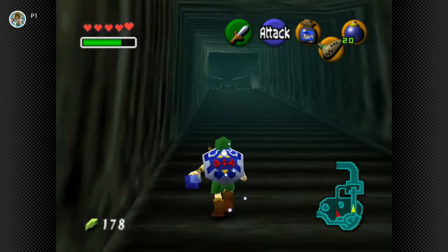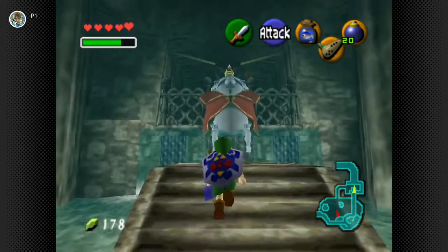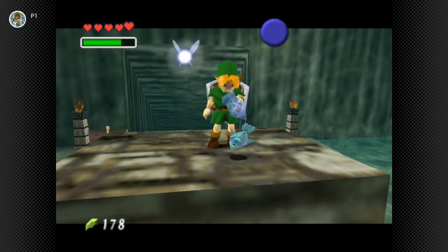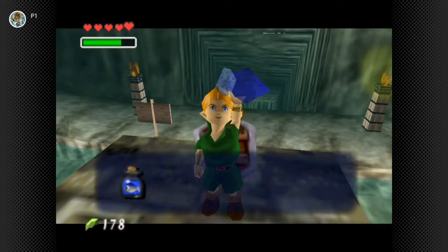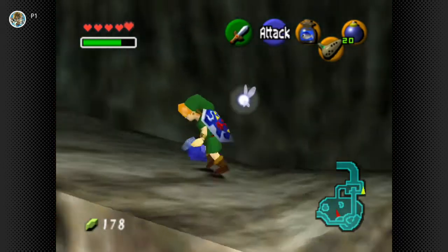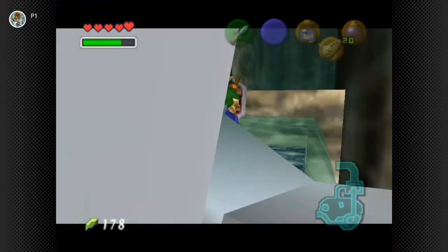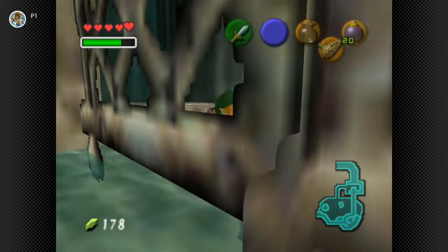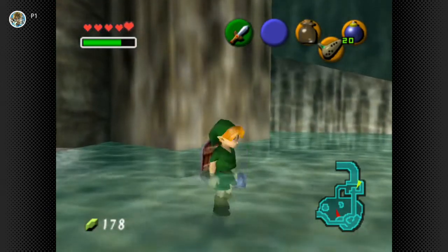I'm going to say this is probably in my top three list of favorite - well, not favorite - kind of dungeons to deal with. I thought we just put it down right there. Maybe we stick it over here? Can't see what's going on. Fish! That thing took off. Good lord.